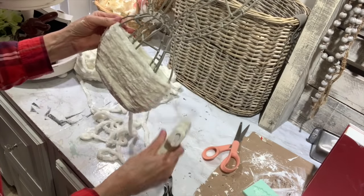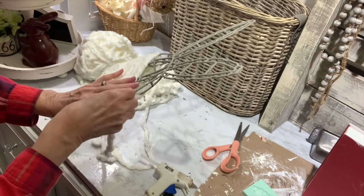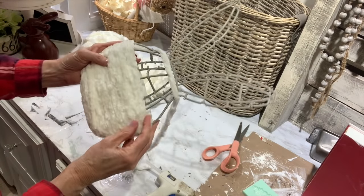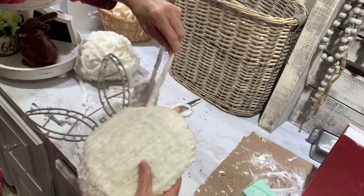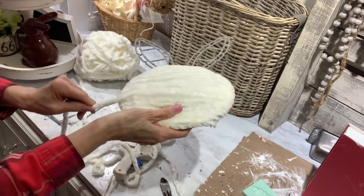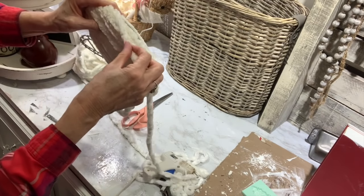Around the middle was about the worst part. After I got past that it started wrapping around real easy again. The yarn I'm using I think I got at Walmart, or this may be some that I have in my Amazon store. I always have a link to my Amazon store in my description box and I'll pin it in a top comment so it'll be easy to get to. It's a really soft yarn — I've used this on a lot of my projects.